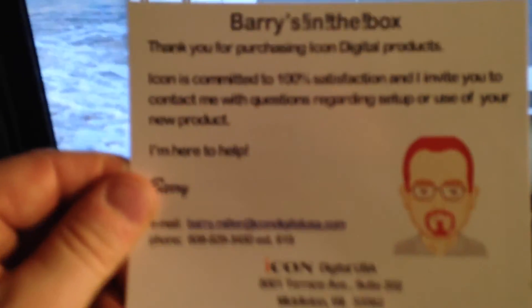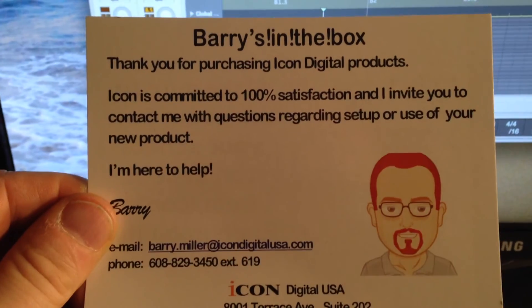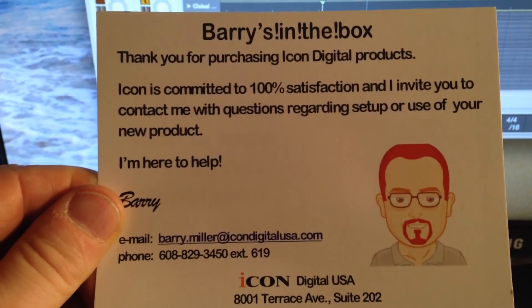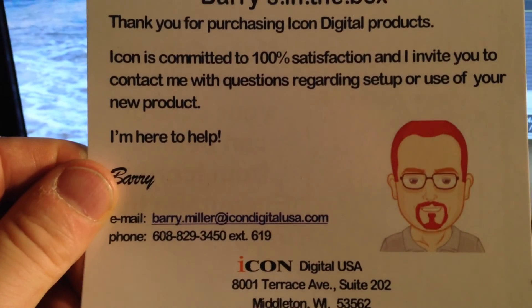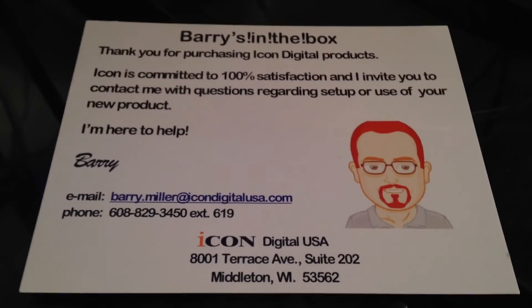This is kind of a funny thing — it says 'Barry's in the box.' Barry is their tech guy. I've met Barry, he's a really nice guy. It's cool that they give you the contact information of the tech support person — he's a real guy. I use the Gboard extensively in live use for triggering samples using Apple Mainstage and Ableton Live, and the Gboard's been pretty great.